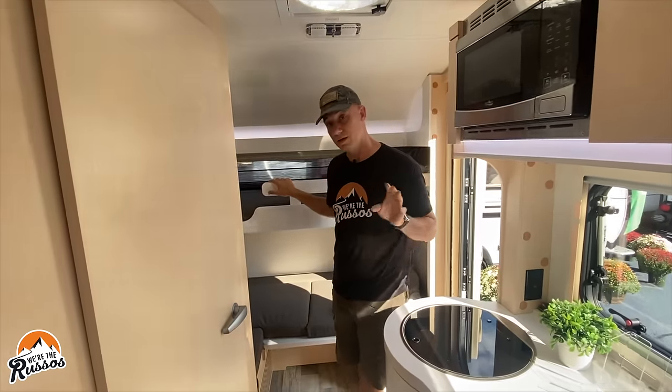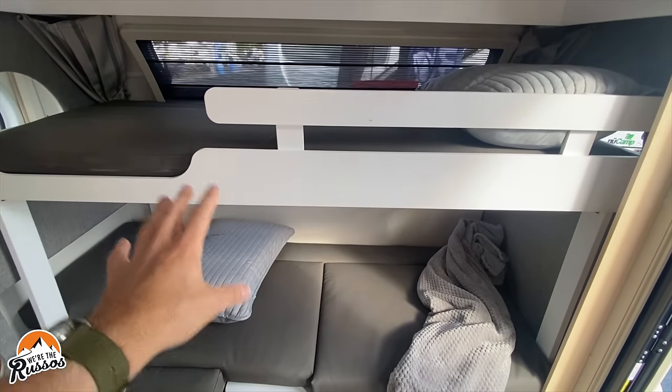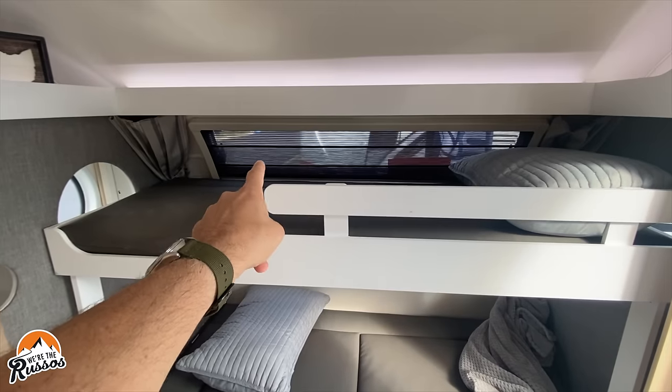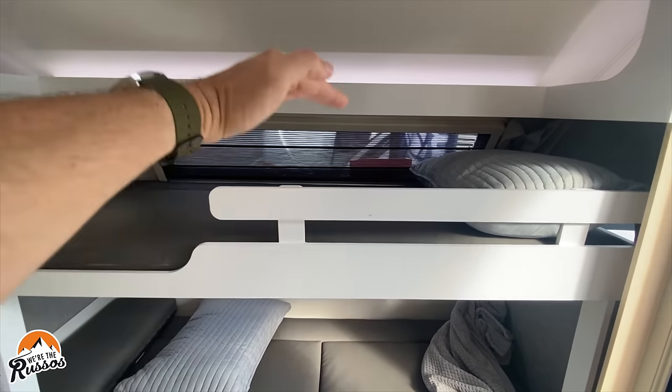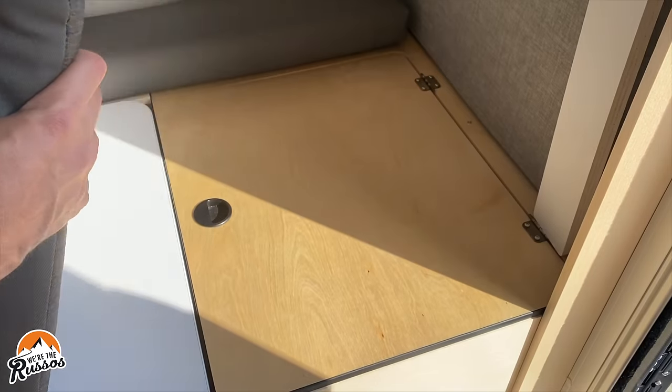Behind me are the bunks. This is the dinette area converted into bunk beds, and you have sleeping for two children. There is a window along the back that has night and bug shades, and that window flips out. Down here, you have additional storage.